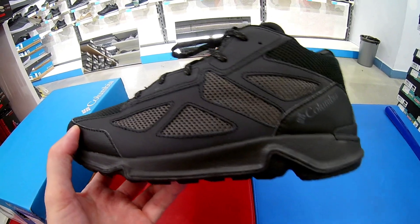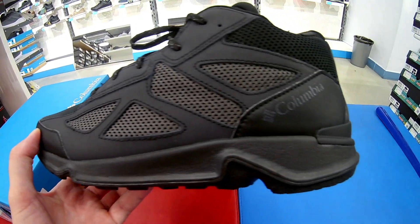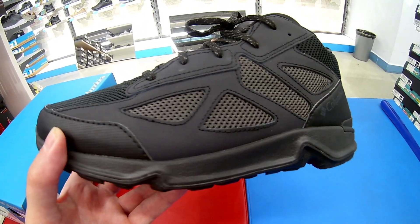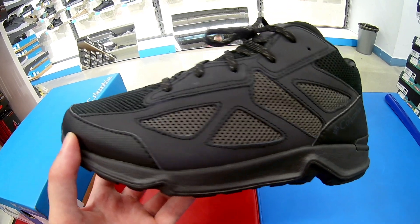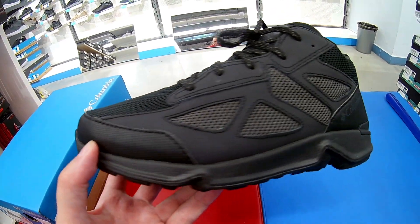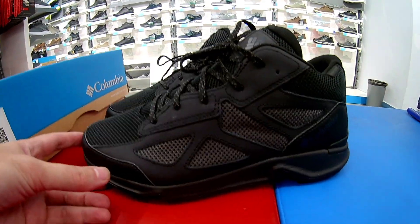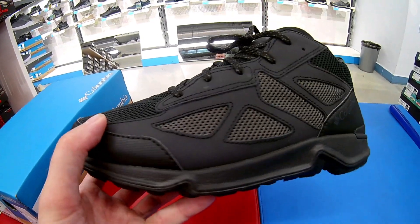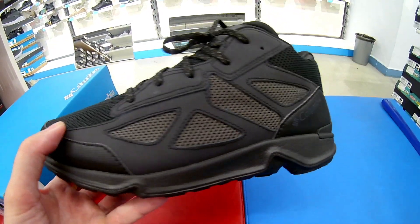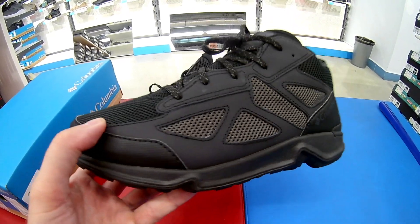Так что, ребят, кому понравилась данная моделька — приходим в магазин Спортмастер, меряем, если понравится — приобретаем. Ссылку на покупку я обязательно оставлю в описании к этому видео. Ещё по размерам: точную размерную сетку всегда уточняйте на сайте данной модели — там представлены размеры в сантиметрах, европейские, русские и размеры США.